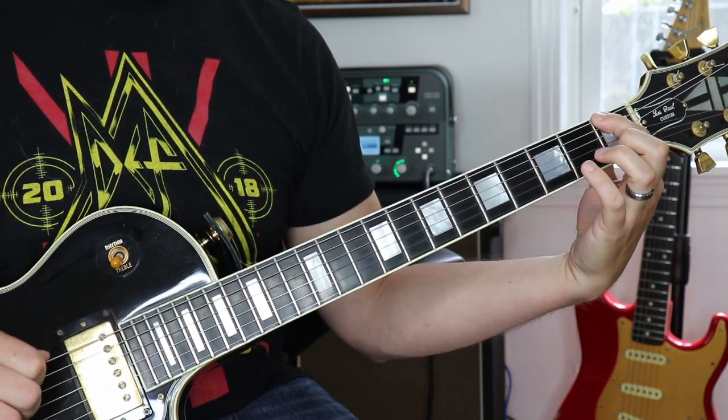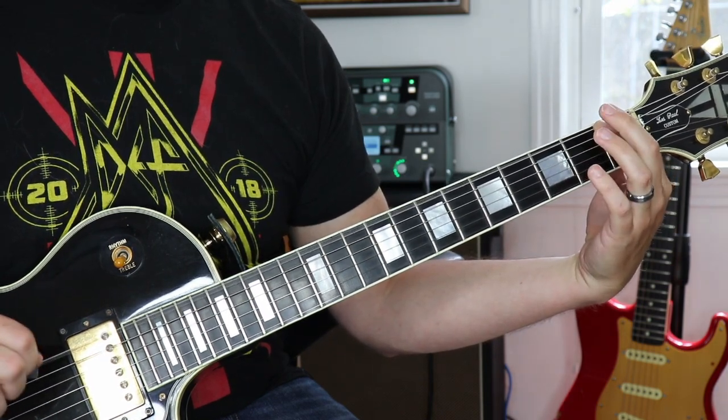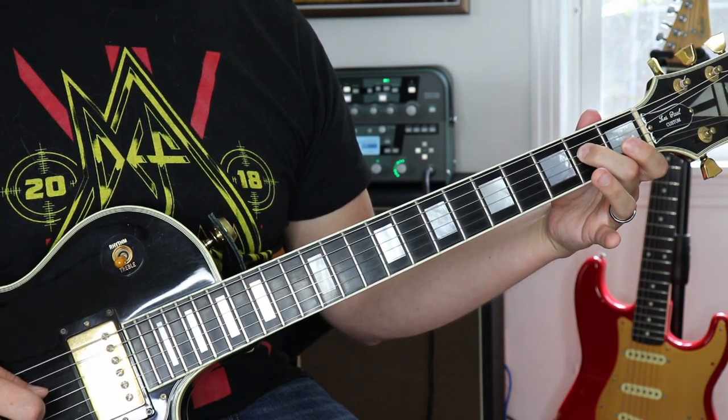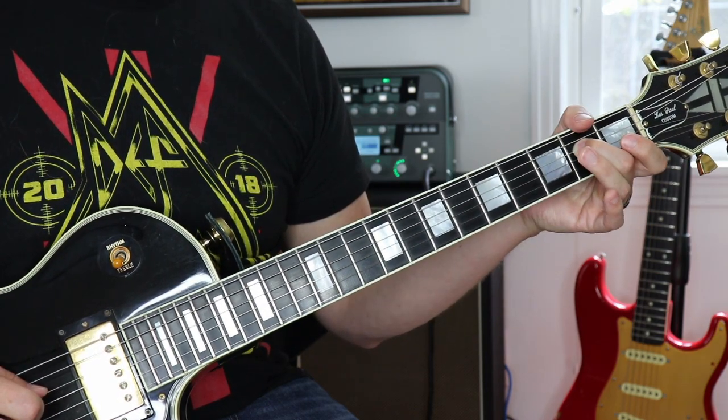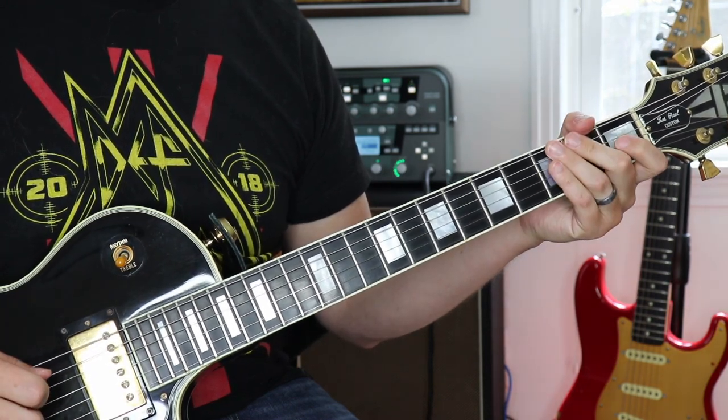The last chord is based on the F chord, so we're gonna play the sixth string first fret twice. It's a little different here at the end — it's gonna go straight to the fourth string second fret and play that twice, and then open. Here's the whole riff.